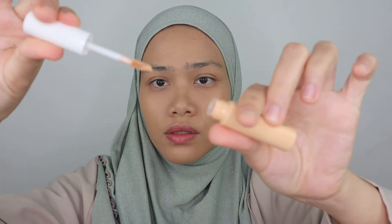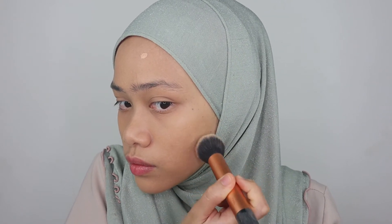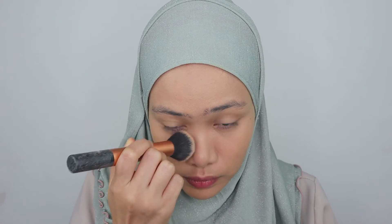Now let's talk about the concealer — Wardah Concealer in the shade Beige. This concealer claims to have medium to high coverage and can cover acne scars. Let's see the color on the back of my hand first. This is the applicator — it's a normal type applicator. It has a little bit of an orangey-yellow tone. This would be perfect for covering scars before going in with a lighter concealer. There are only two shades available. It does have medium to high coverage and covers pretty well.